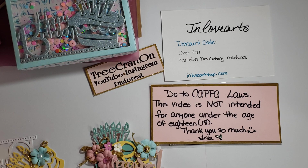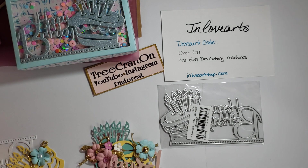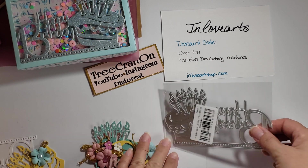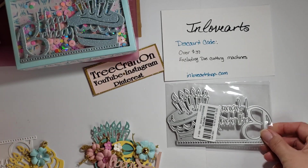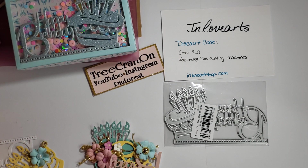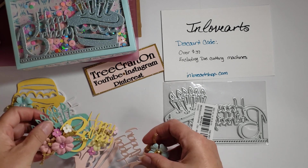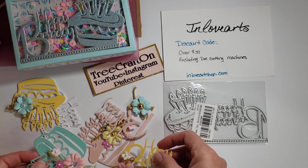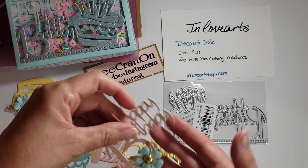Hi my crafties, it's Tree! I hope you're having a getting crafty day. I don't know if you remember, but I had a hidden giveaway on my In Love Arts project share video. I had picked out two of these happy birthday cake dies, and I don't need two — I'm perfectly fine with one. I checked with In Love Arts and they were very happy and okay with me doing a hidden giveaway.